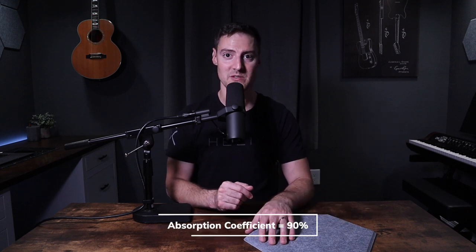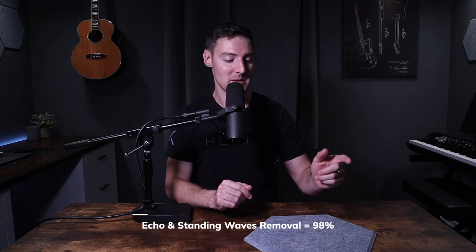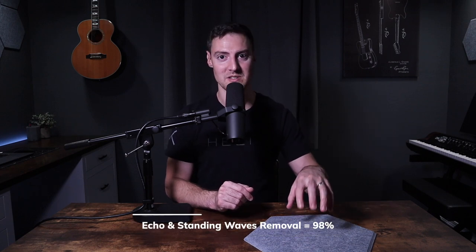These sound panels have definitely improved the acoustics in this room — I think my audio sounds cleaner than it ever has. They have an NRC rating of 91%, or noise reduction coefficient, which rates how well a material absorbs sound energy and reflections. They also have an absorption coefficient of 90%, meaning 90% of sound that goes into the panel is absorbed rather than bounced back. Lastly, it has a 98% echo and standing waves absorption rate.